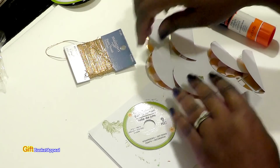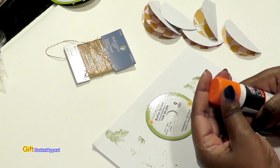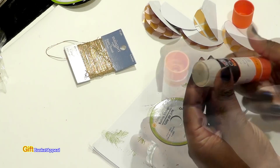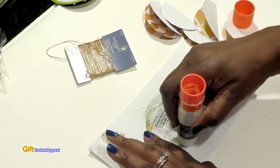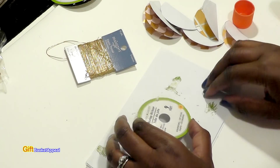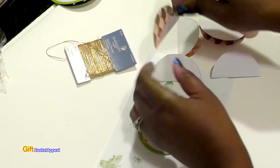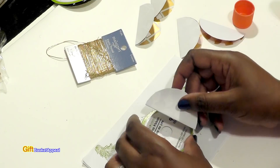Once you have your pieces folded in half with the artwork on the inside, go ahead and put your glue on the base. It's okay that this has a hole in it — that's going to be covered up. I'm just going to take my glue stick and rub it on here real good to get it nicely covered. You can use whatever glue you have in your stash.